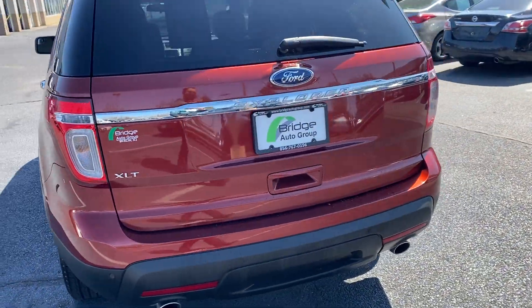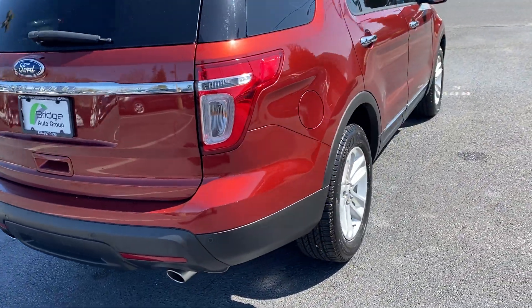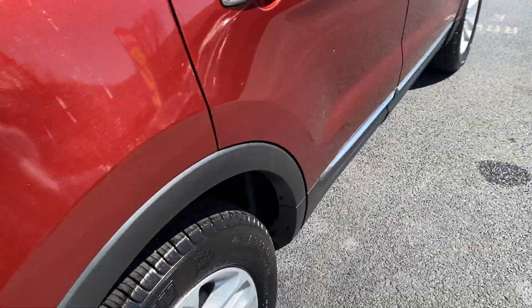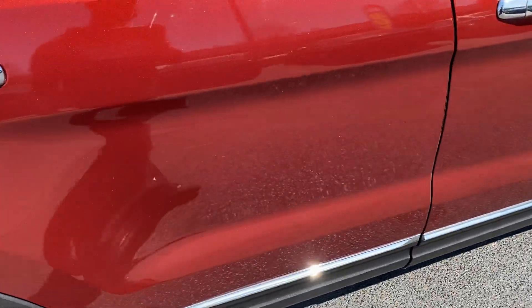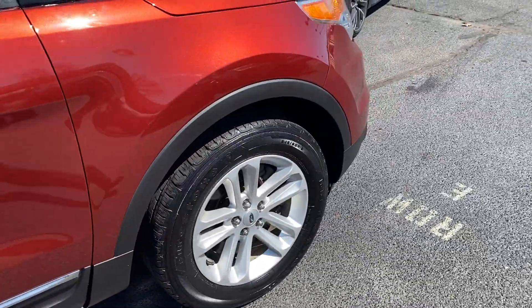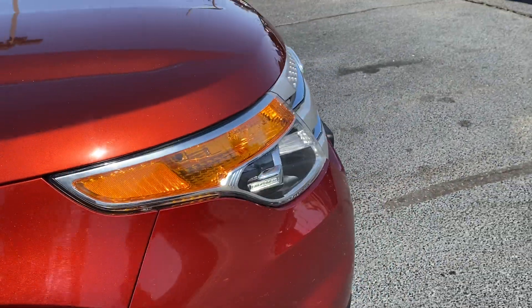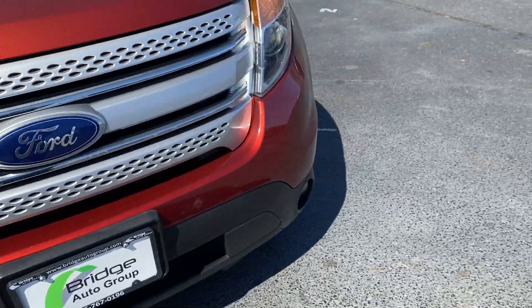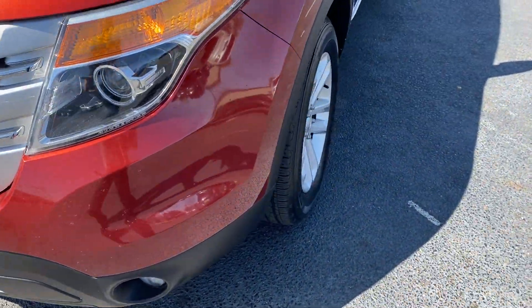It's got some small dings and dents — actually not even all around it. It's got a scratch there, a few scratches there. That's pretty much it. Got fairly good tires up front. Got a little bit of scratches up there, a little more over here.